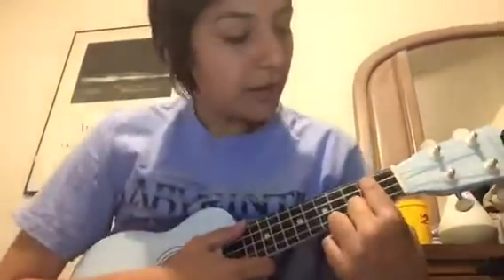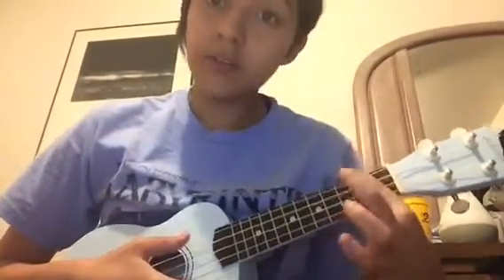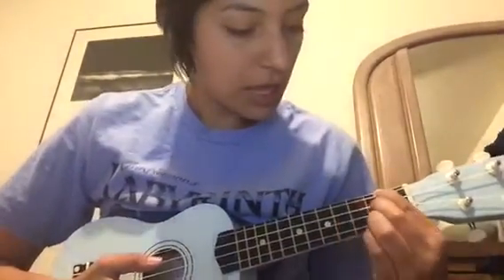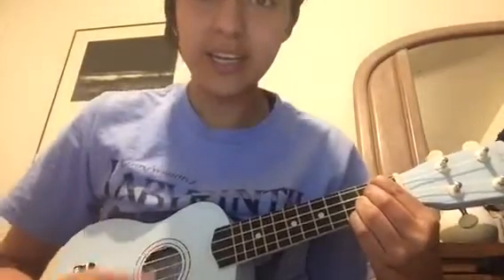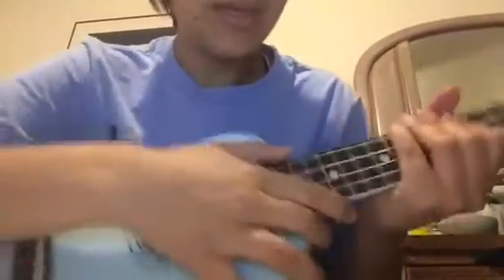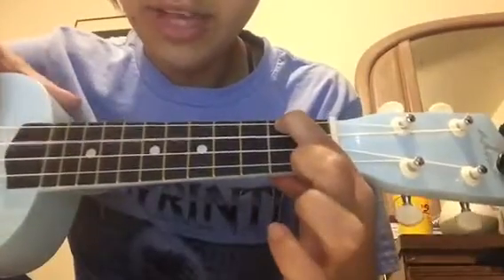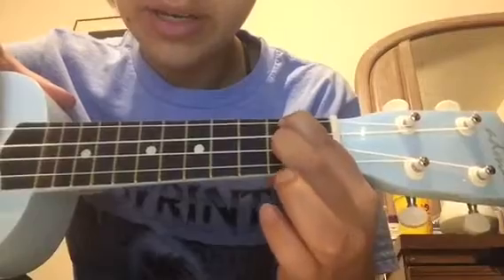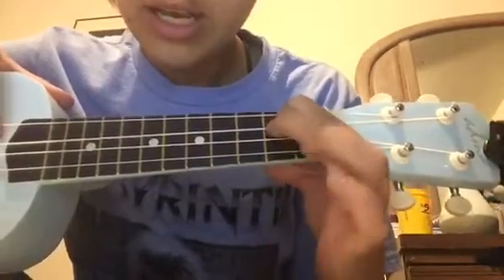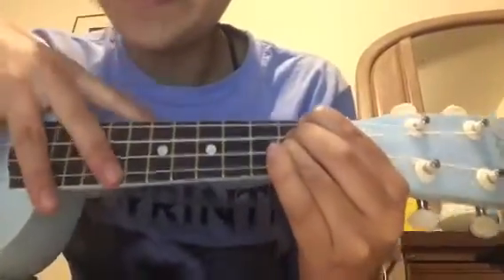Then you have the D chord. Take your first finger and put it on the second fret of your last string. Then take your second finger and put it on the second fret of your third string. Then take your third finger and put it on the second fret of your second string. This one's kind of hard if you have tiny hands. But here it is up close — and that's D.